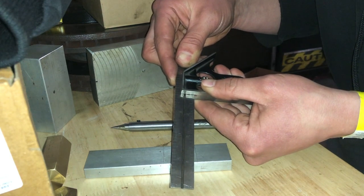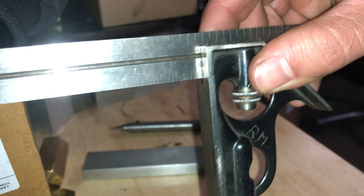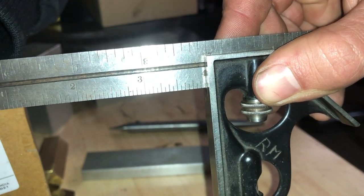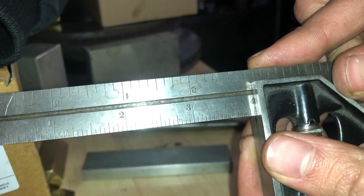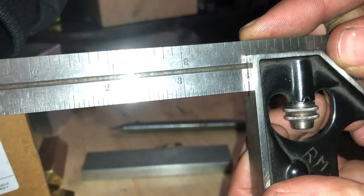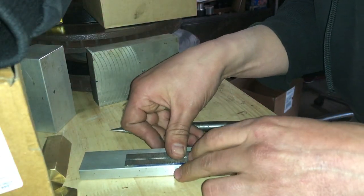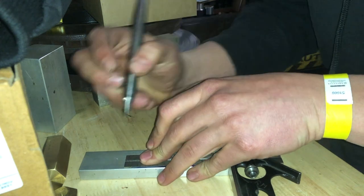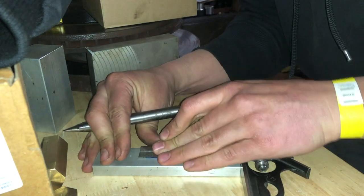Make sure the square is up against a flat part of your material. When you hold the scale down, you want to hold the ruler and the material down tightly together, and you want the ruler to sit flat on top of the material. That way, the ruler in the square won't shift on you — either back and forth or go a little cockeyed. Once you have your material and scale held tightly, with the square against the end of the material, take your scribe and scratch a straight line into the material.